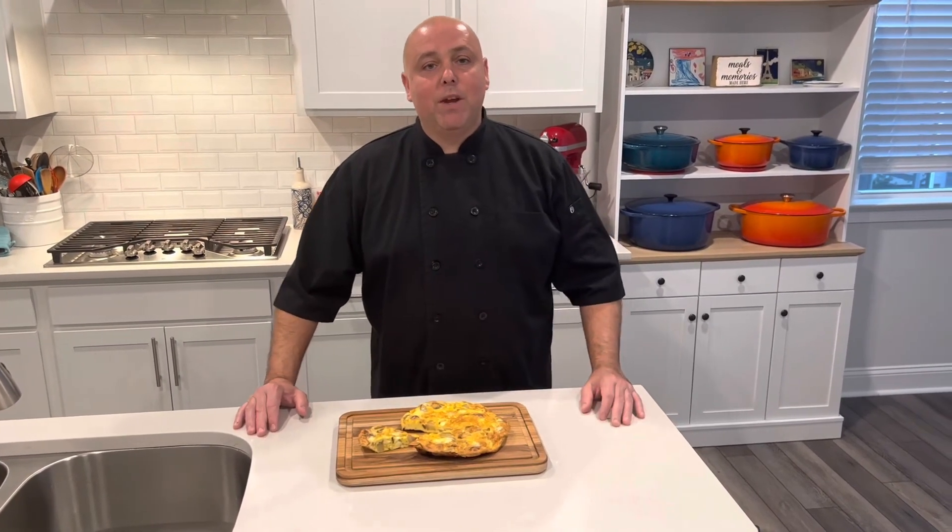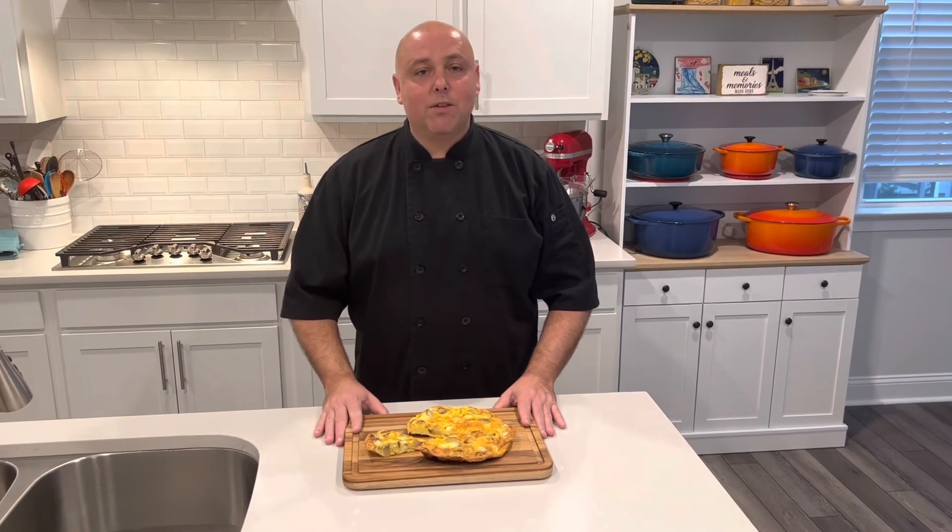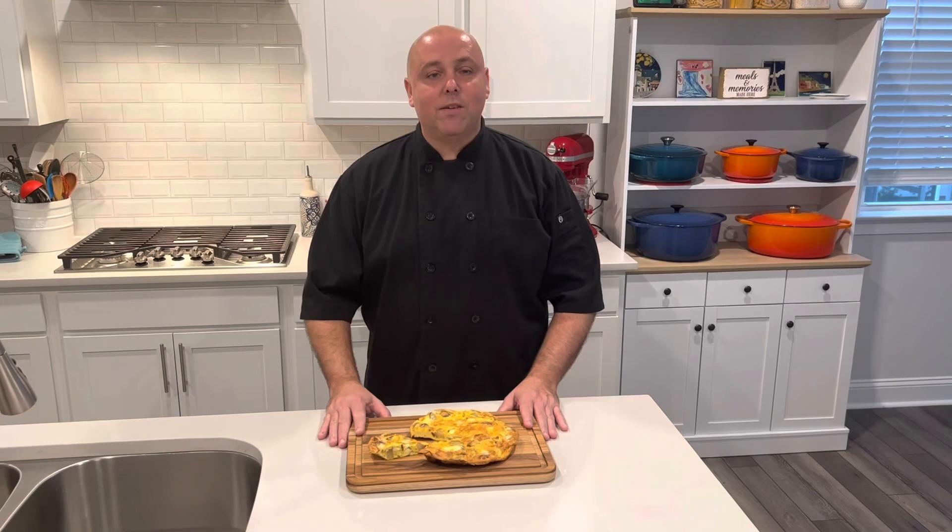The flavor is just incredible, and I think that's why it's so many people's favorites. There you have it — the frittata with potato and onion. I hope you try it and make it and I hope you enjoyed the video. Please don't forget to like and share and subscribe to the channel. Thanks for checking this one out and we'll see you on the next one. Thanks everybody.